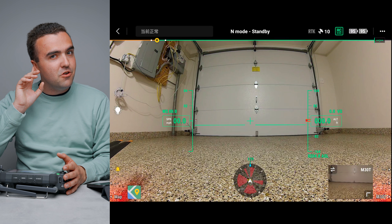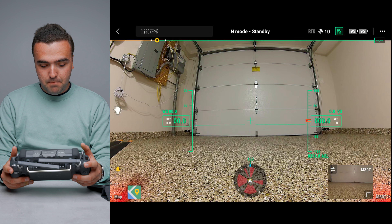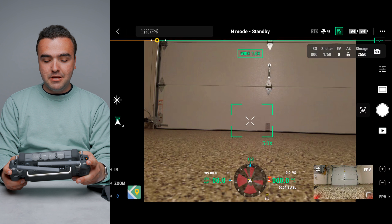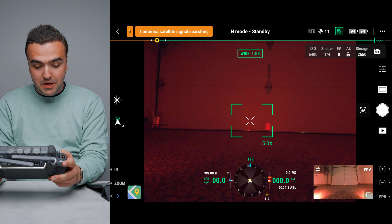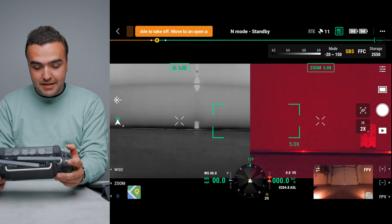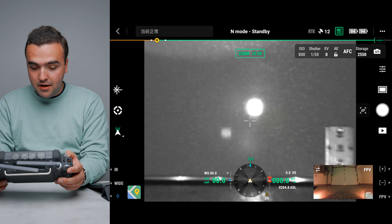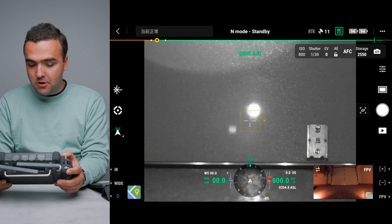Once in the main flight screen, the interface is nice and clean. From the FPV camera view, tapping the bottom right corner brings up the M30T camera so you can pitch it up and down using the back scroll wheel. The toggle buttons let you flip to the IR camera, zoom camera, or wide camera. In IR mode you can tap for a side-by-side view, and in zoom mode you can zoom in — all directly from those physical toggle buttons.